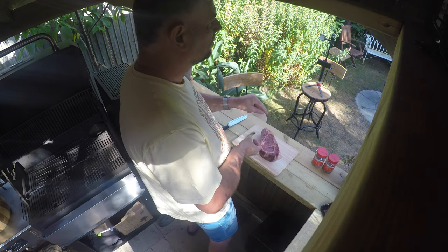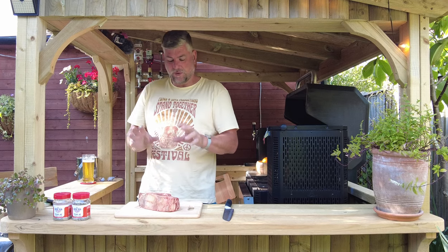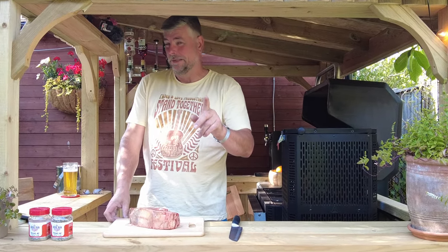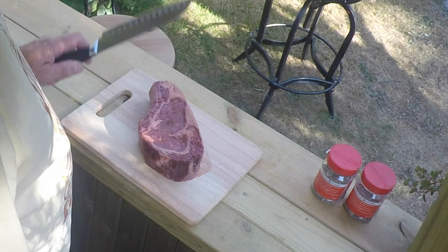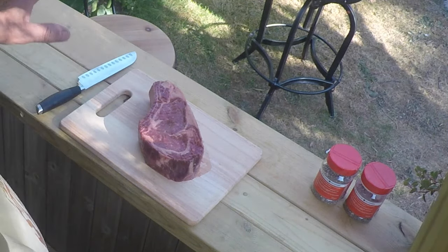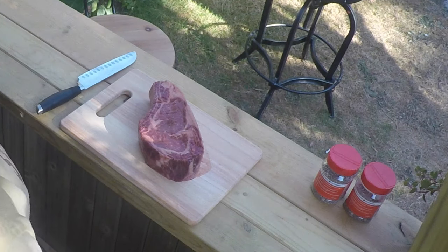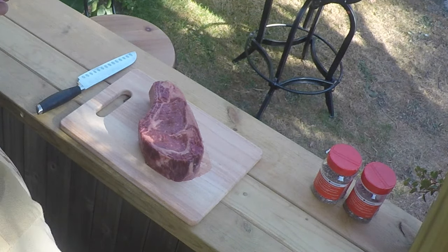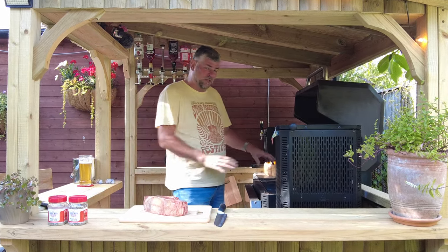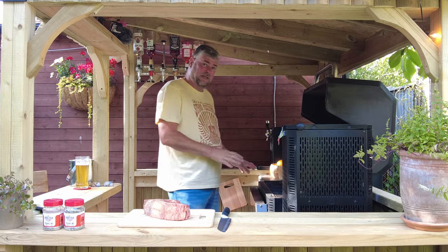900 grams — 900 grams of beautiful Côte de Boeuf. Now I hope I've pronounced that correctly; I'm sure I'll get picked up on that. We're going to slow cook this at 225 degrees Fahrenheit, and this Masterbuilt is already set to that temperature.